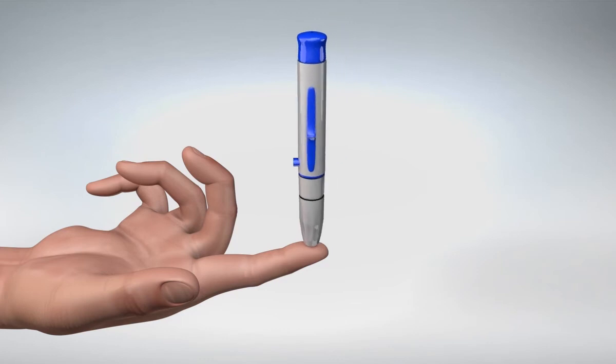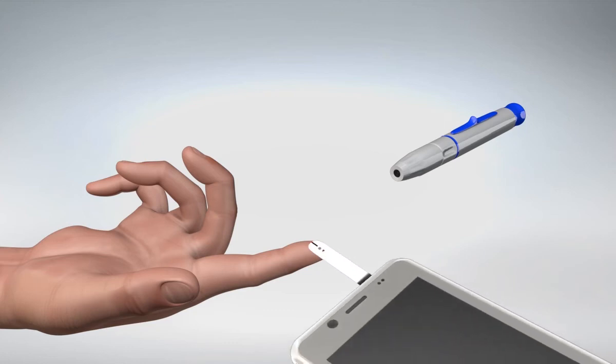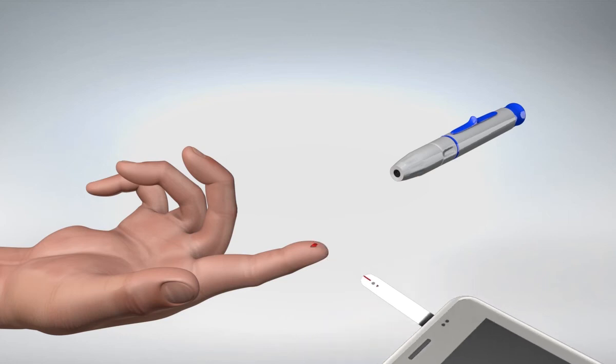Gently touch the lancing device against the side of your fingertip and press the release button. Squeeze your finger gently, if needed, until a blood drop the size of a pinhead forms. Bring the test strip to the blood sample at a slight angle. The test strip acts like a sponge and pulls the sample into the strip through the sample area.